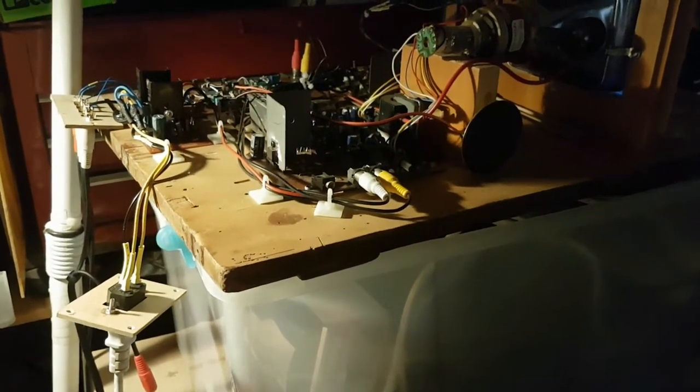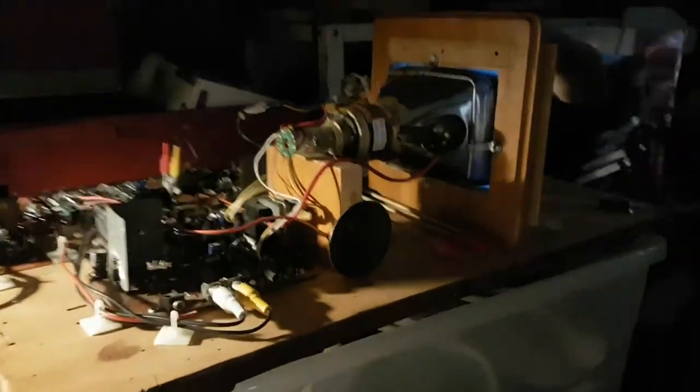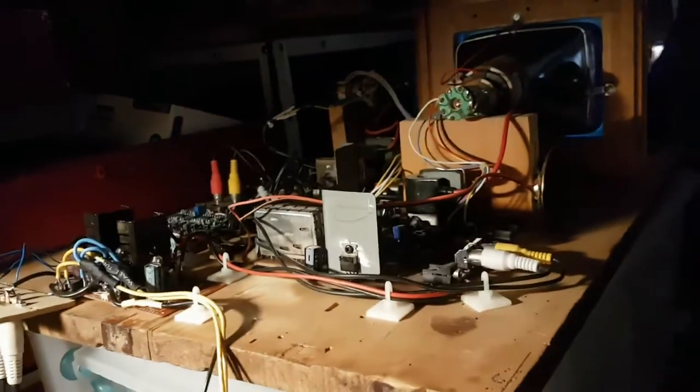G'day viewers, this is Troy from Troy's Visual Arts channel. I'm pretty much in the final stages now with this two-color TV project. I've put fasteners on the hood so I can attach it to the main body of the TV, and I've managed to get the alignment as best I can. I've arrow-dotted the see-through mirror in its best possible position.